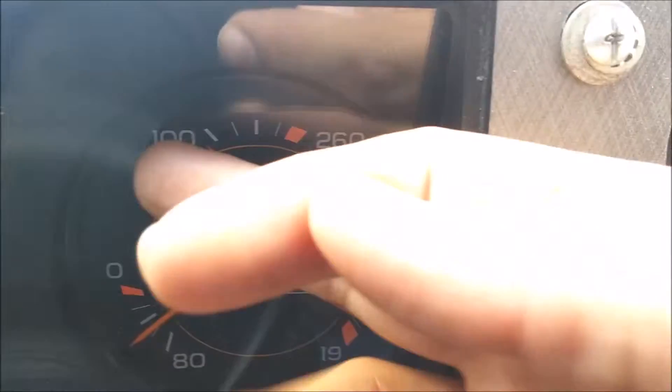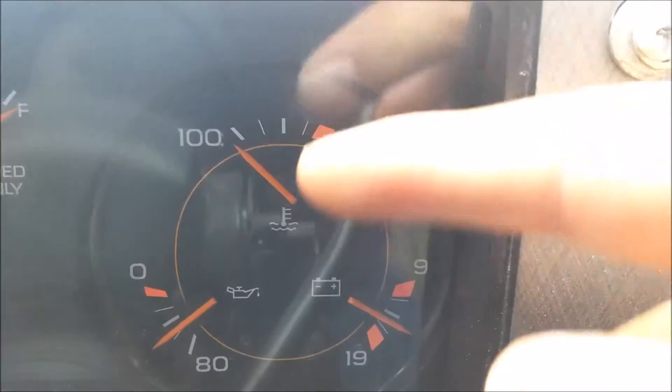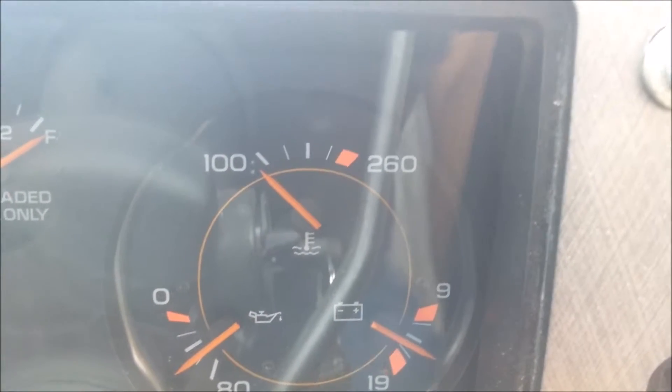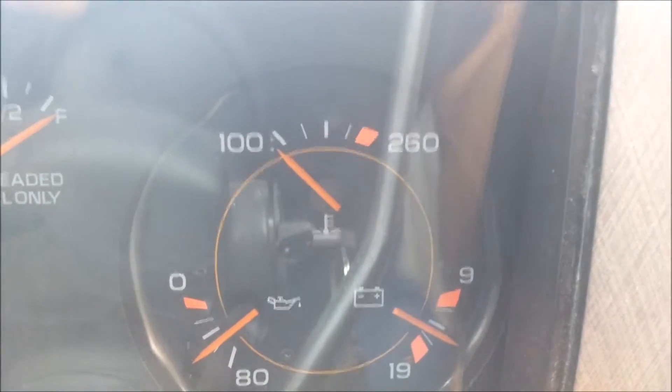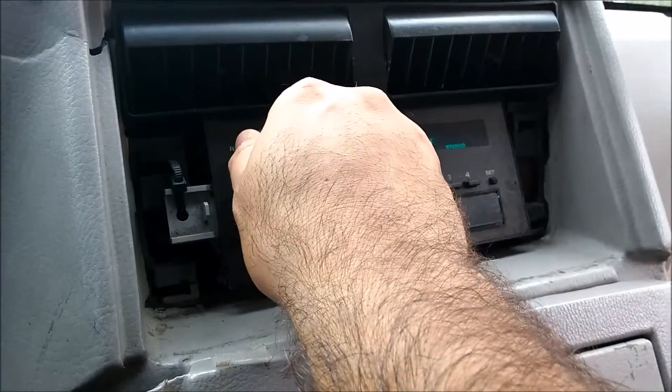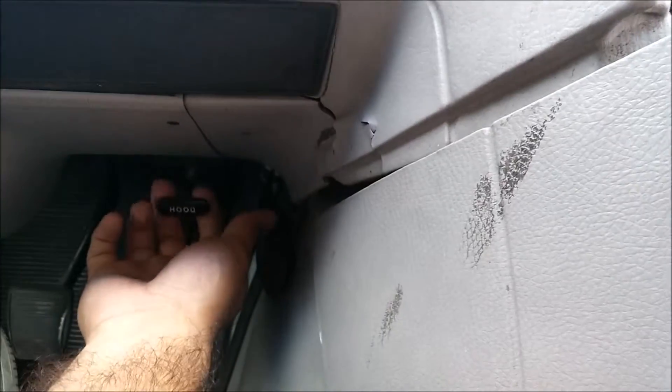Another thing that's not working right is the temperature sensor — it's stuck right there at 100. I think I just need to change the thermostat in there but I don't know how to do that, I'm not a mechanic. Another issue: the rubber cover on the gas pedal is broken off, but the pedal itself still works. The radio does work. The AC does not work.